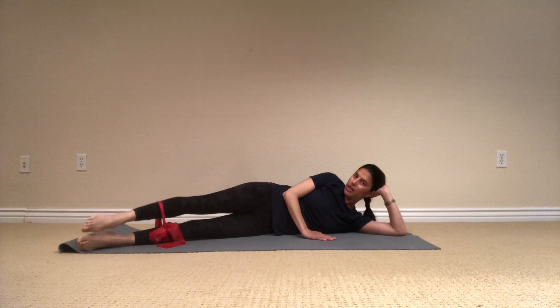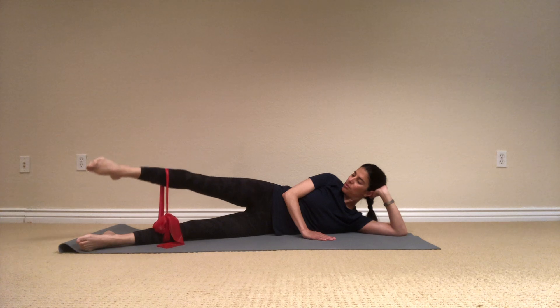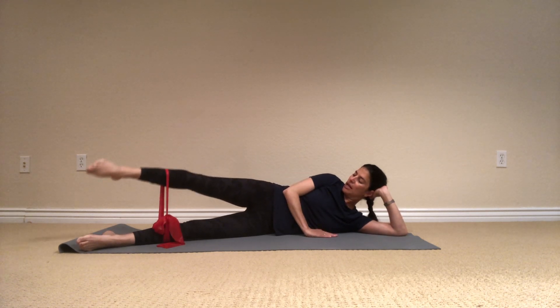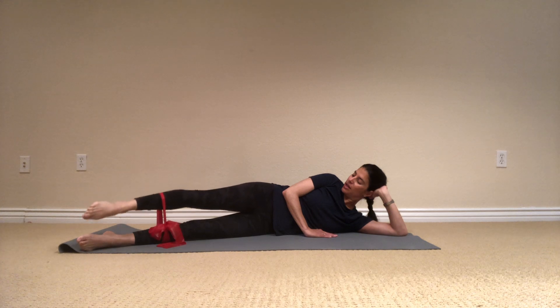One, the next one we're going to stay up and do small pulses. Up, up, up and breathe — the outside of the leg is working here. Five more, four, three, two, one, and hold. And release.